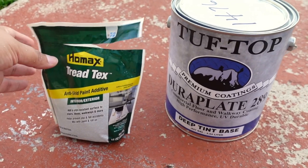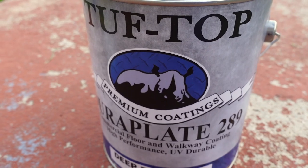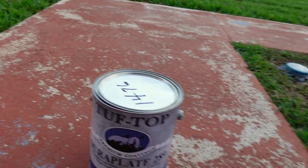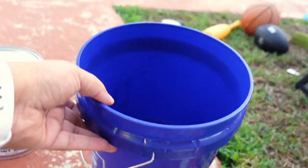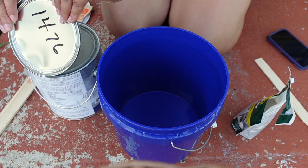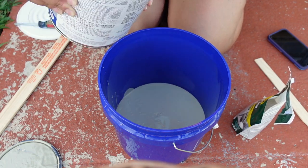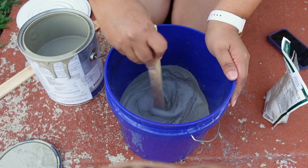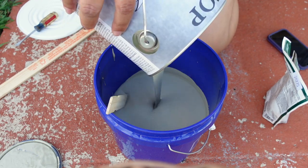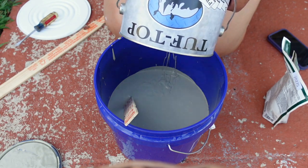Once the primer was dry, I went ahead and did my top coat. I got this Tuff Top Duraplate 289 paint from Benjamin Moore and this Tread-Tex anti-skid paint additive to mix into the paint. I used a two-gallon bucket and used the entire contents of the anti-skid additive for one gallon, adding it little by little and mixing it in. It's kind of like a sand — it makes sure your floors don't get slippery when wet, which is important since these floors constantly get rained on.